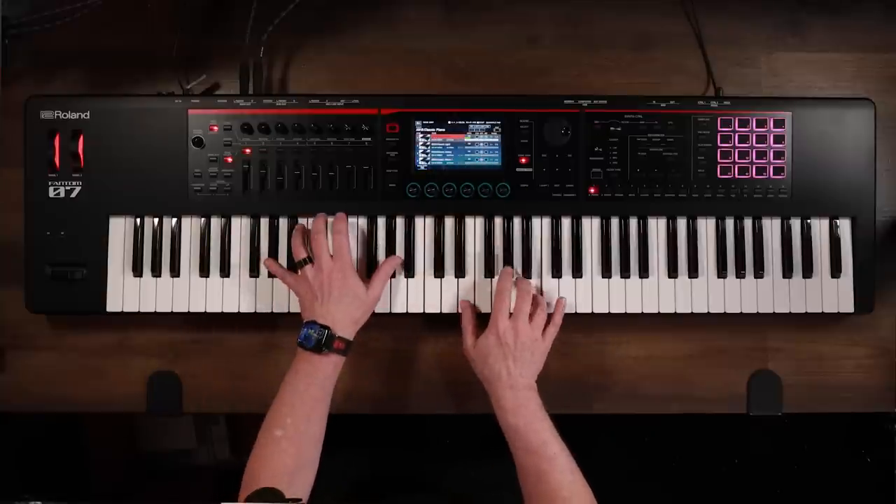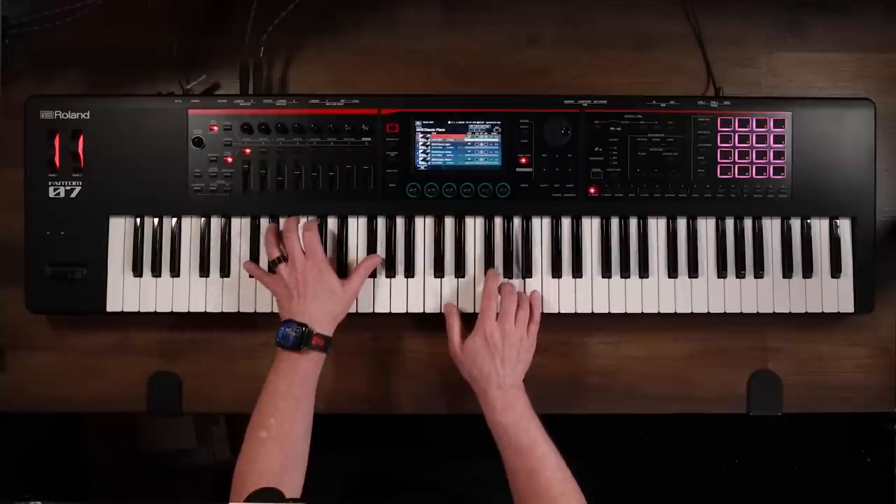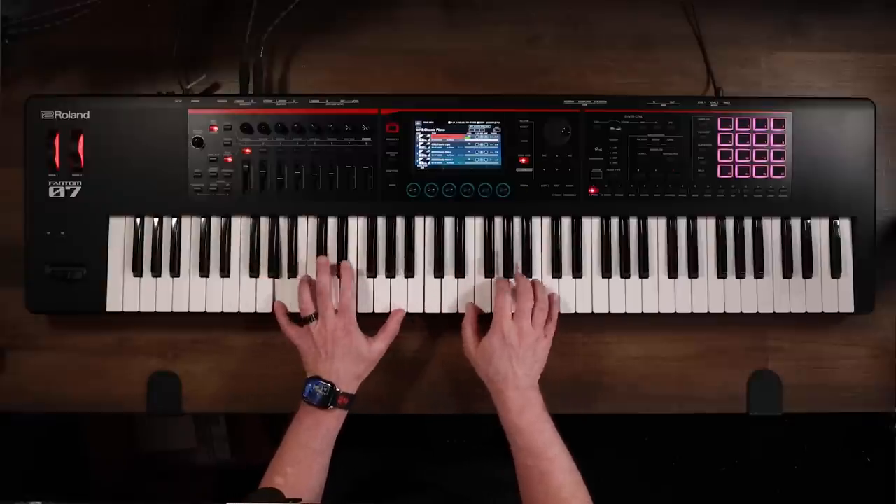The Phantom O has thousands of Zencore and Supernatural tones on board. The Phantom O comes with three Supernatural expansions preloaded.